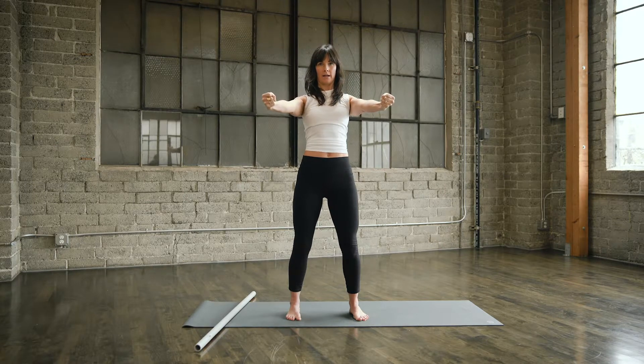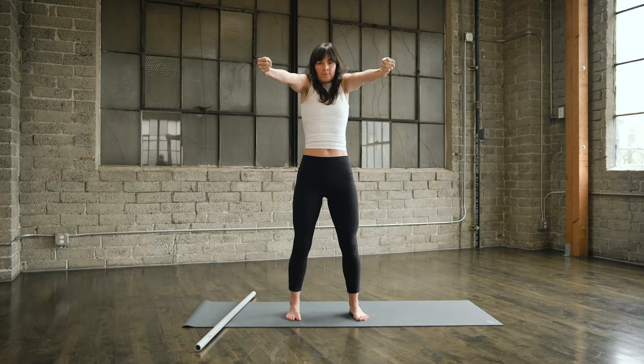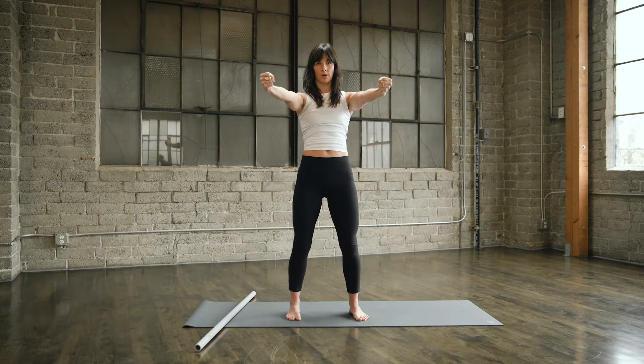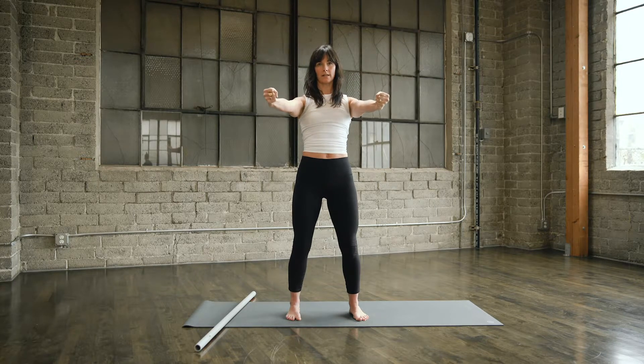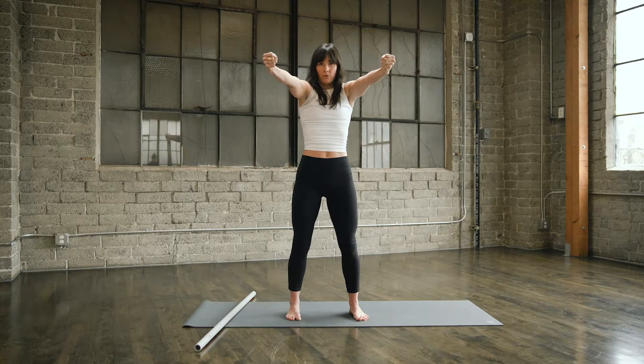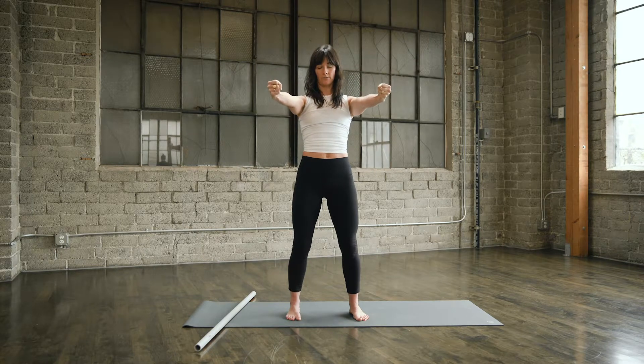Reverse. Plug it back, lift up, punch forward, drop it down. Plug back, lift up through the shoulders, reach forward, draw down. Last one: plug it back, lift up, punch forward and draw it down.